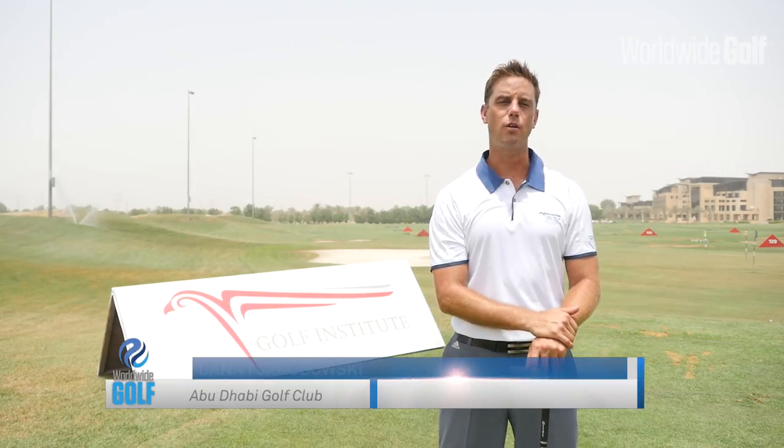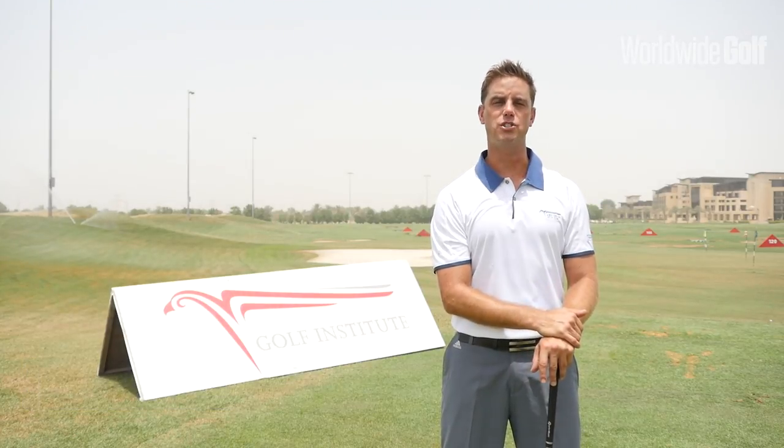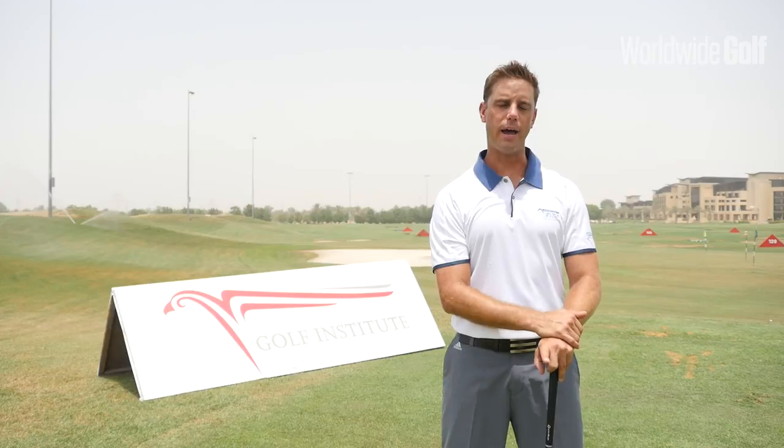Hi, I'm Danny Jakubowski with the Abu Dhabi Golf Institute by Troon Golf. Today I'm going to talk to you about one simple tip or one simple drill that's going to help you regulate and check the path of your club going back and on the way through.